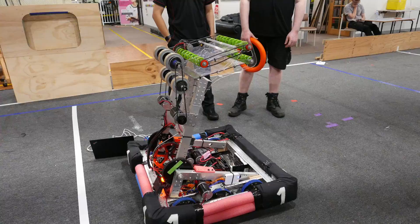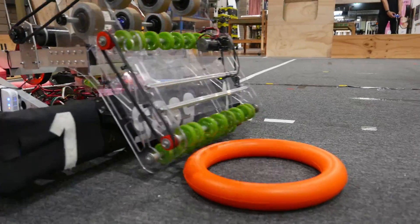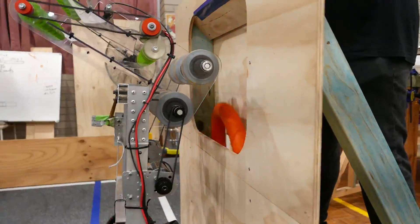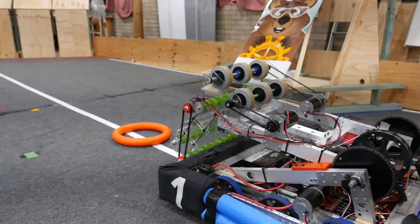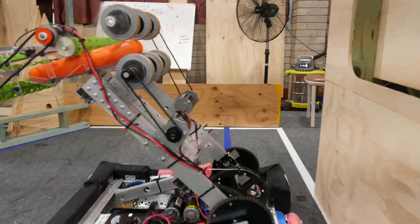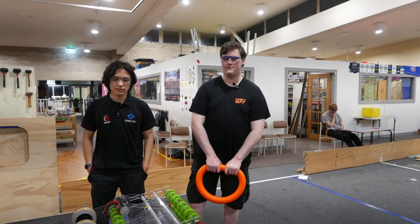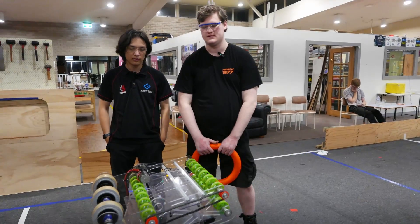It's basically the key to this whole operation. It allows us to pick up off the ground, shoot into the high and deliver into the low, all while keeping us with a low center of gravity and able to go under the stage to dodge any defense. So we decided to integrate both the intake and the shooter into one simple package.